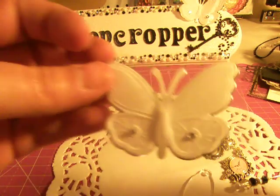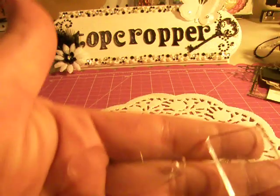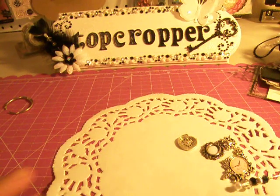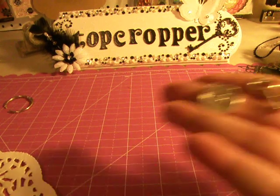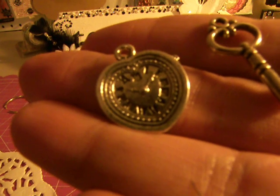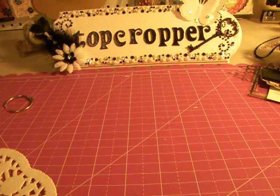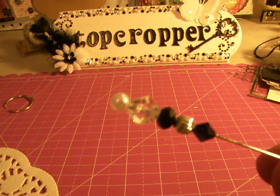A vellum butterfly that's 3D — it's gorgeous. A couple of Tim Holtz fragments: one is a charm and one is just a square. A little key, a place for a photo charm, and this one has a little heart with a clock in it. And then there's a little heart. And this beautiful self-adhesive metal flourish, and this beautiful charm with a clock in the middle of it. And one of my handmade stick pins.